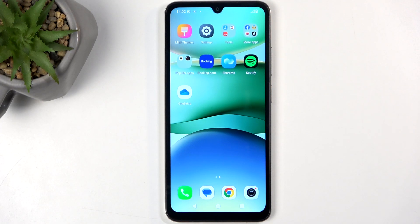Welcome. In front of me is a Redmi 5A, and today I will show you how we can copy contacts from your SIM card to the device.